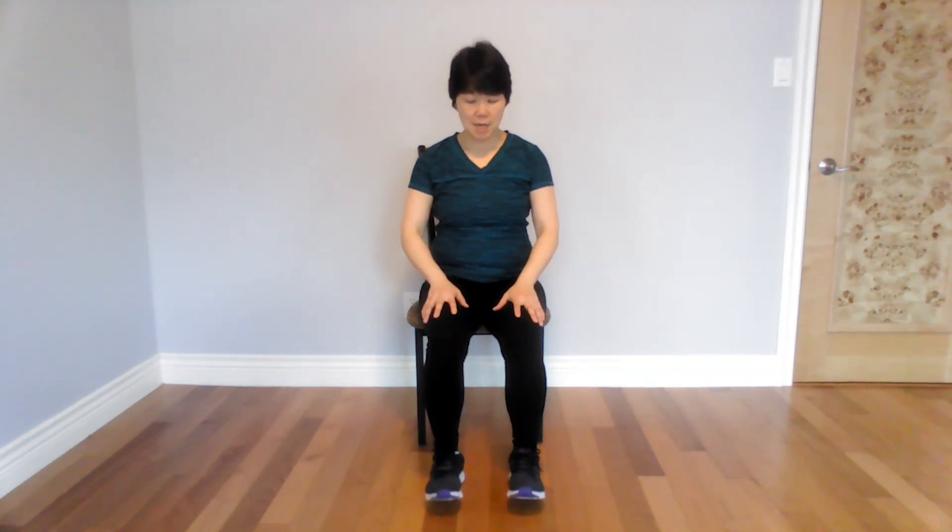Let's go back to the feet now. Legs shoulder-width apart. You're going to raise your heels and lift your toes — warming up the calves and the shins. Lift and toes. Heels and toes. Let's go four more — three more, two more, one more. And sit up tall.